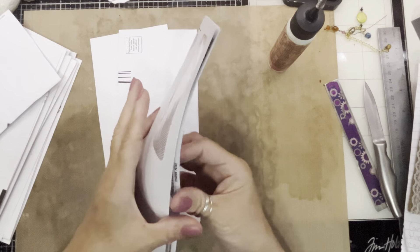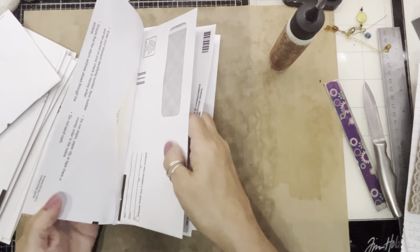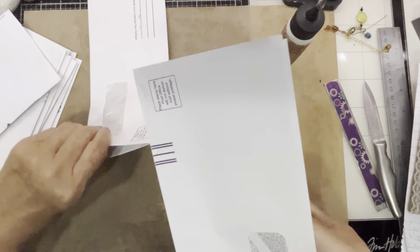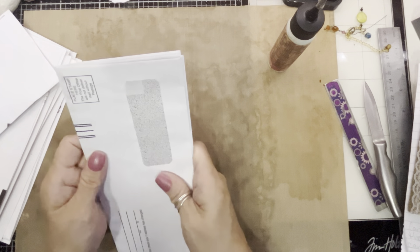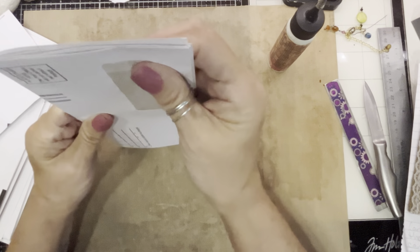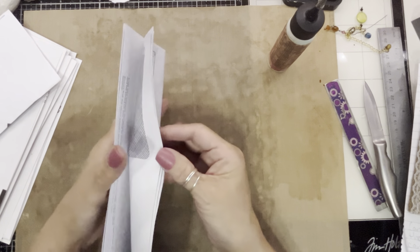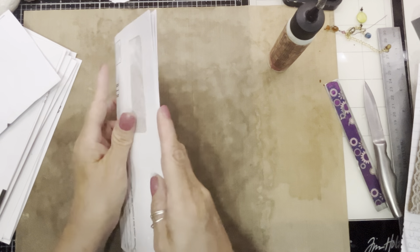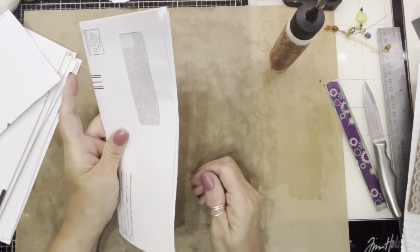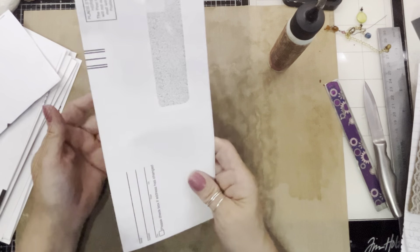And for the semi-flip-flop journal that I made, I just put them in together — I made a four-page signature. That's small enough to bulk up if you want, or however you want, if you're going to make like a five-signature flip-flop journal. So, easy peasy.